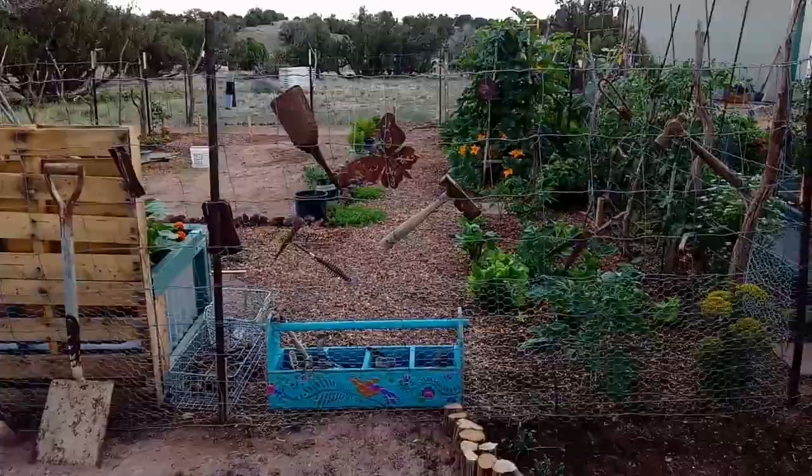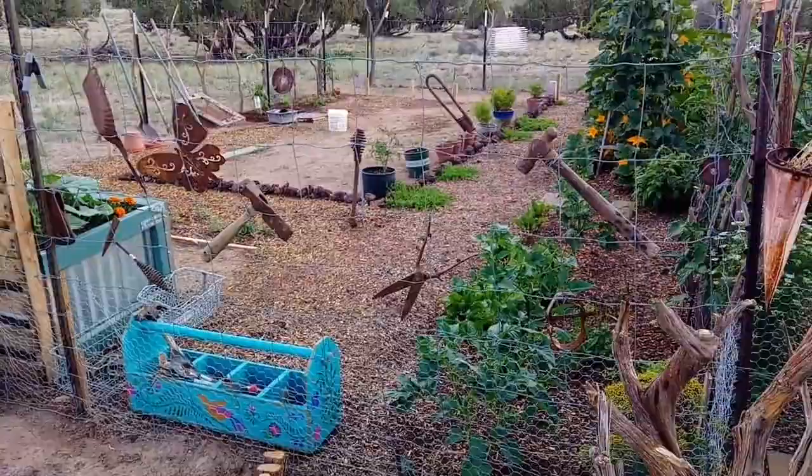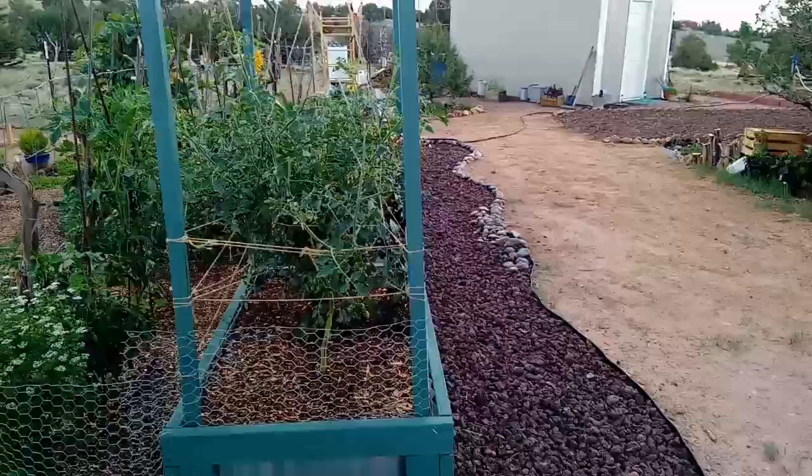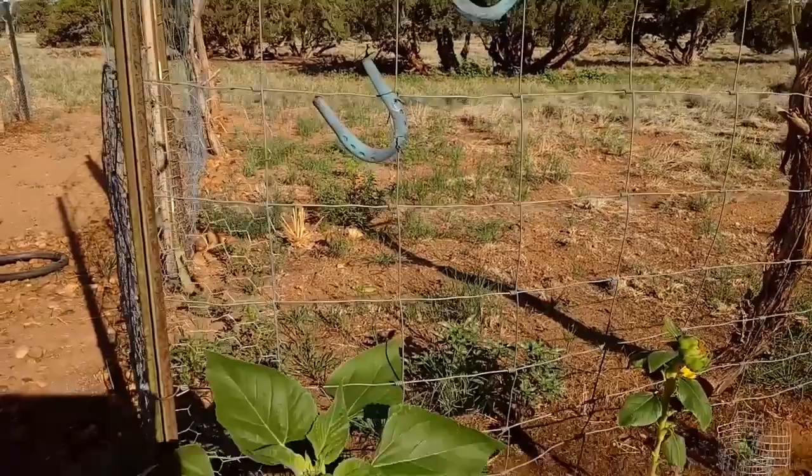There's my little toolbox — I have a separate video showing some steps of painting that. There's another little project I did: my little painted horseshoes. And I have a new sunflower growing below there.